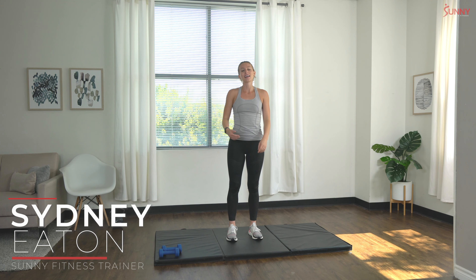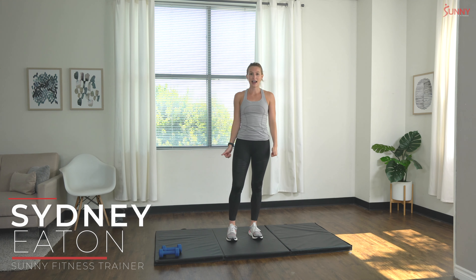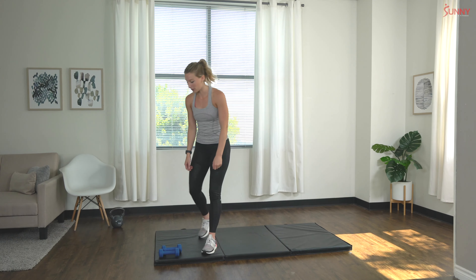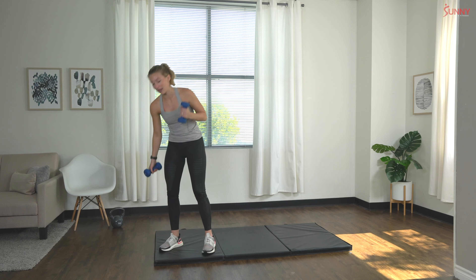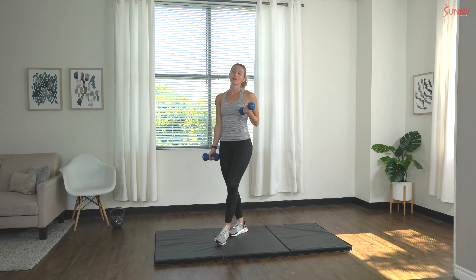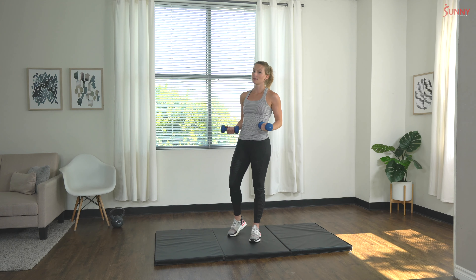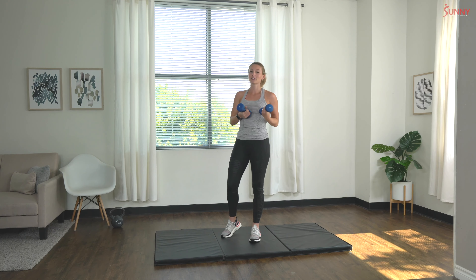Hey guys, what's up! It's your Sunny Trainer Sydney, and today I have a functional dumbbell workout for you. For this workout I'm going to be using five pound dumbbells, but you're welcome to use whatever is perfect for your fitness level. If I was doing this workout at home I would probably use 10 pound dumbbells or heavier, but since I'm going to be instructing you through it I chose something a little lighter.